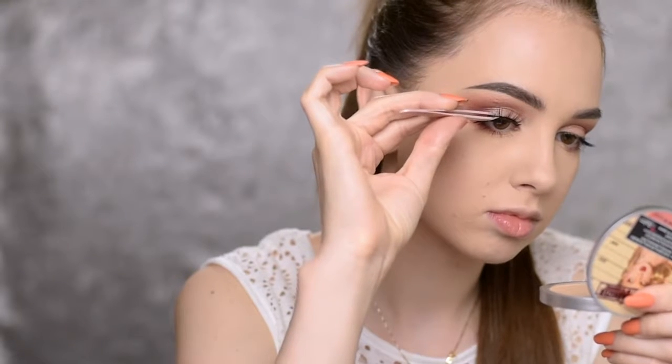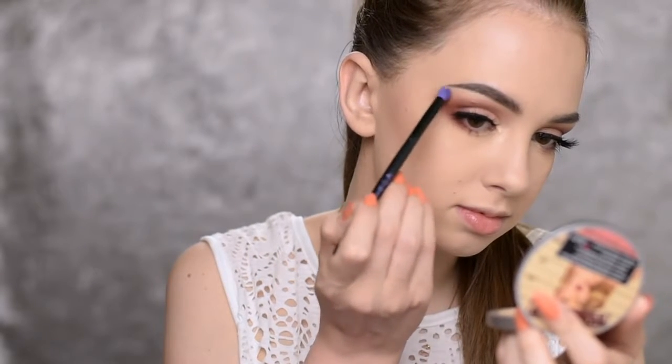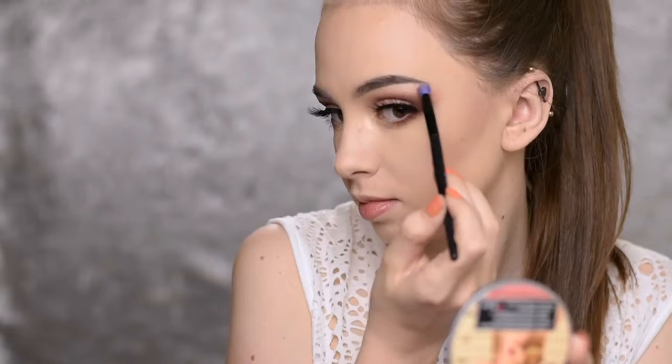I'm not going to do any winged eyeliner today — I'm just going to put on some falsies. You can definitely skip the falsies, apply some mascara, and be ready to go. I'll be using the Velour Lashes in the style Flush It. Then I'm going to highlight the inner corners of my eyes and the brow bone with the Mary Luminizer by The Balm, using a small blending brush by Essence.